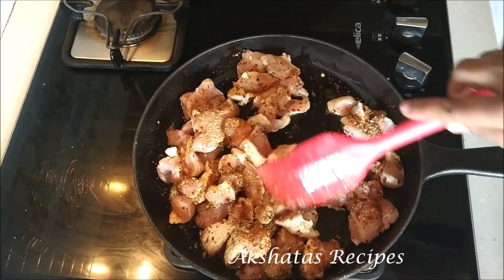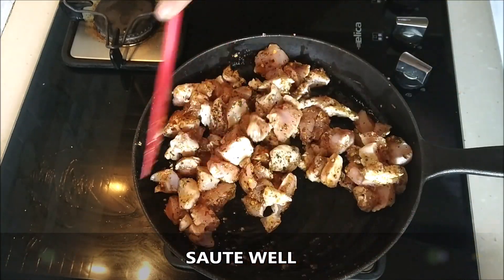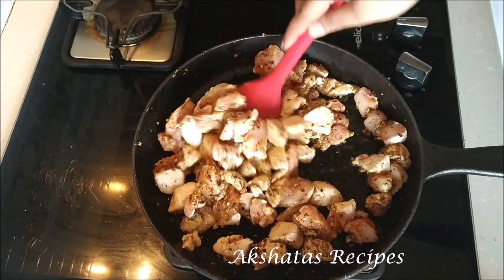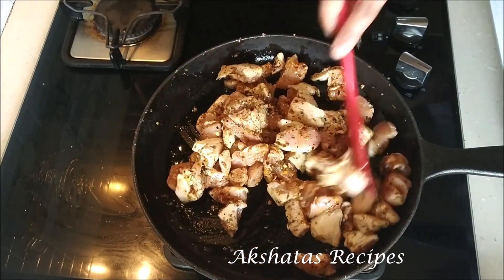I had put up a video of what's in my pantry and in it you'll see all these spices and sauces, so I'll leave a link below. Now we're done with the spices and we're going to add all the sauces.